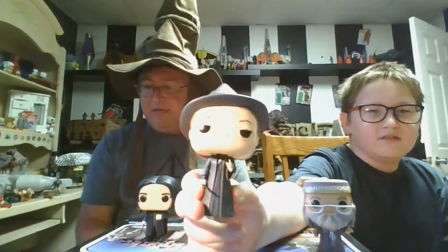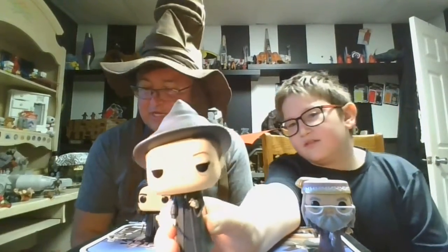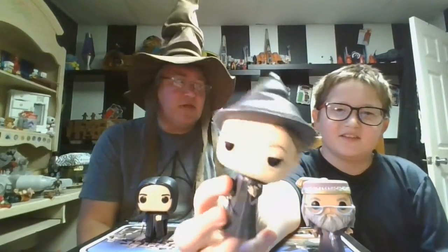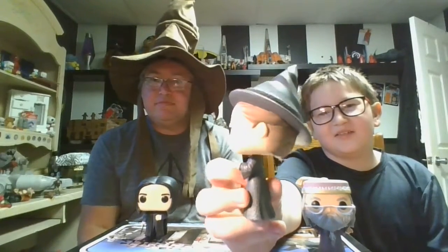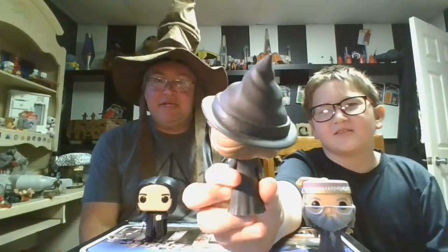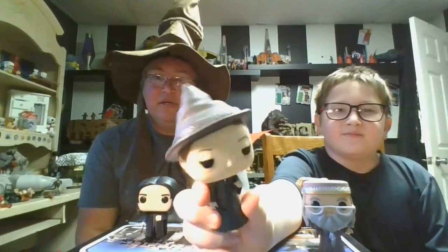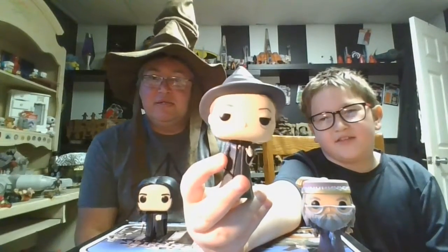Next up we have McGonagall — I can never say her name right. We're just going to call her McGonagall. I always thought it was McGonagoo! Anyway, I think they did a great job with her likeness, really really good especially for a Funko Pop. She's giving us the lazy eyes a little bit.